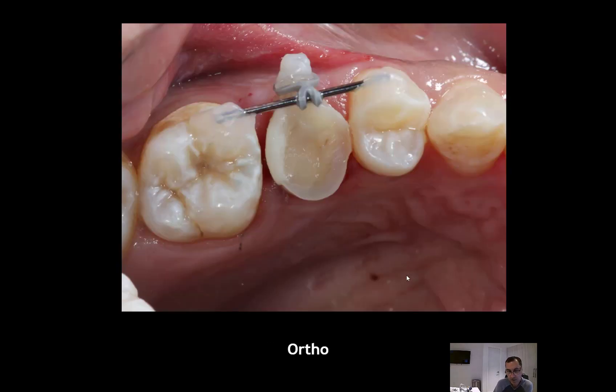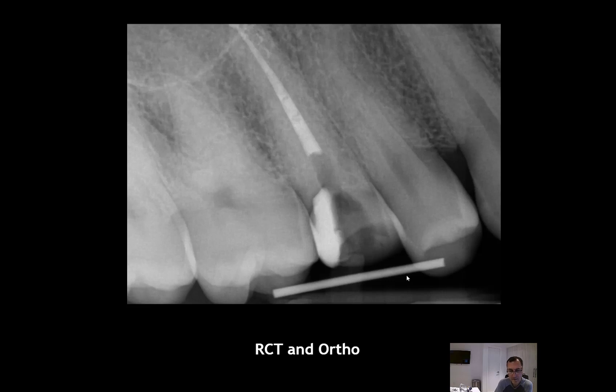In the first appointment, we did the root canal as you can see here, and also excavated the cavity and sealed the distal box — making sure the hypochlorite irrigation solution was contained. In that first appointment, I placed the power chain with a metal wire on the buccal side.